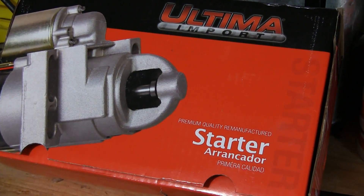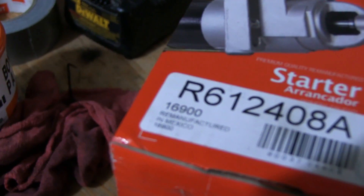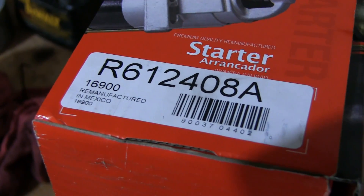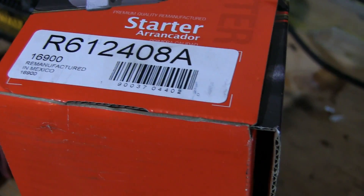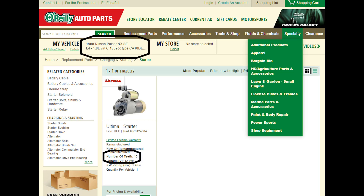First, you want to ask your auto parts store for a starter motor from a 1988 Nissan Pulsar NX-SE. Make sure to mention it is the SE version, or specify it's the 1.8 liter engine. Here you can see I've selected just that, and this starter motor has 10 teeth. Now there are rumors that other starter motors will work, but I can only guarantee this one will work as I've actually tested it.